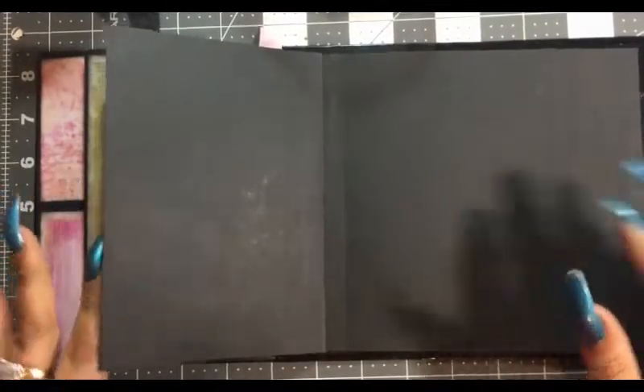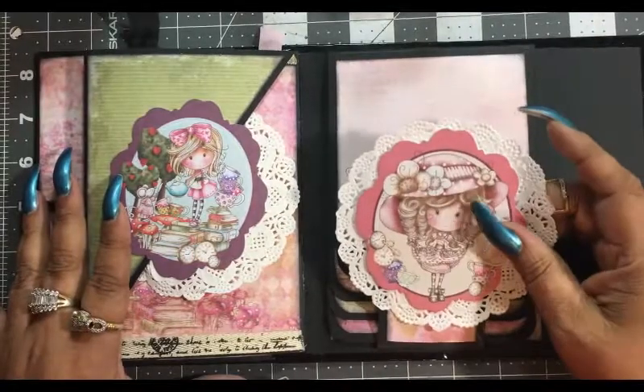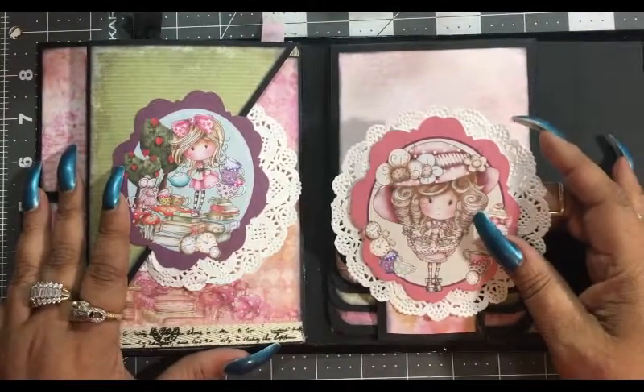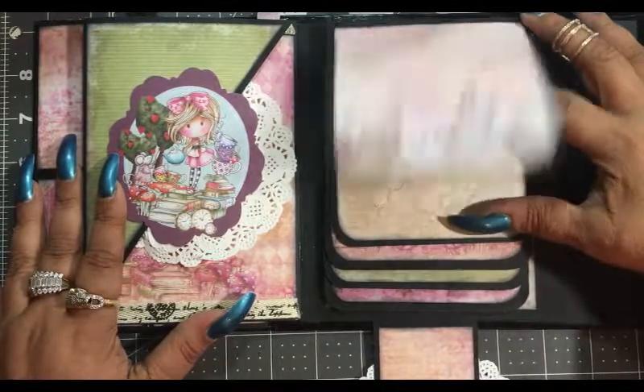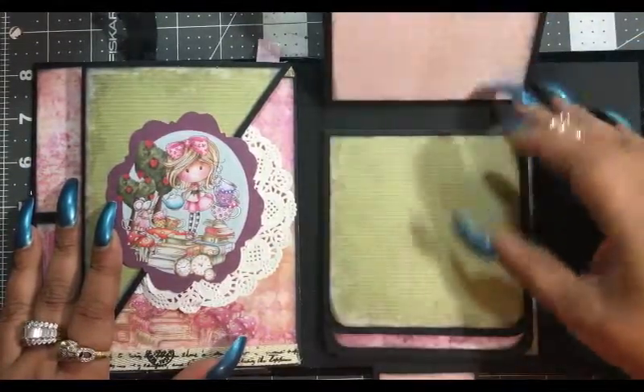This is Andrea here and we are off to a whole new page. This is the last page we did — we have a belt that holds all of our waterfall pages down and I think it turned out really neat.